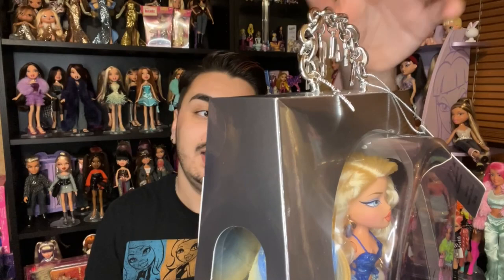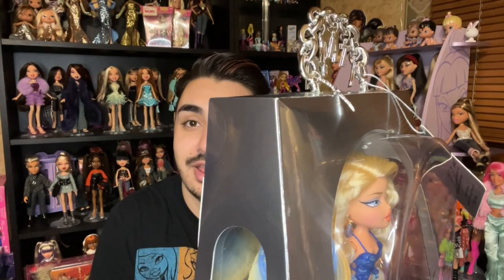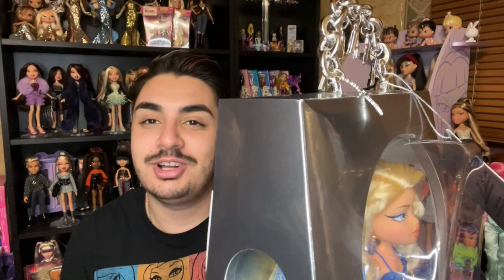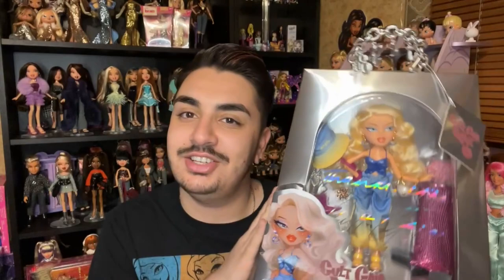The handle has Bratz in the Bratz typography, and a little charm that says Cult Gaia — really cute. I love the sides of the packaging; it feels like a window display for a store, which may have been the vibe they were going for. The back of the box has that gorgeous artwork with Jasmine and Chloe, and the Jasmine artwork is actually inspired by a selfie that Jasmine took once.